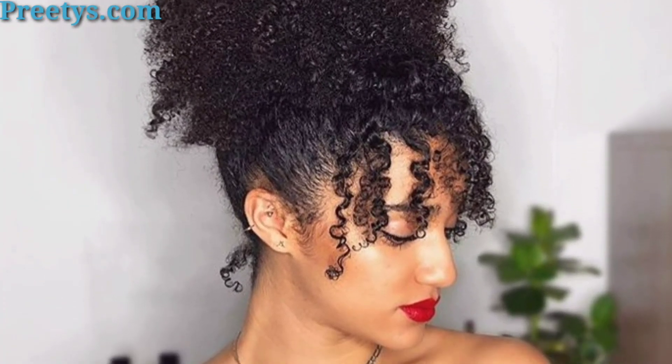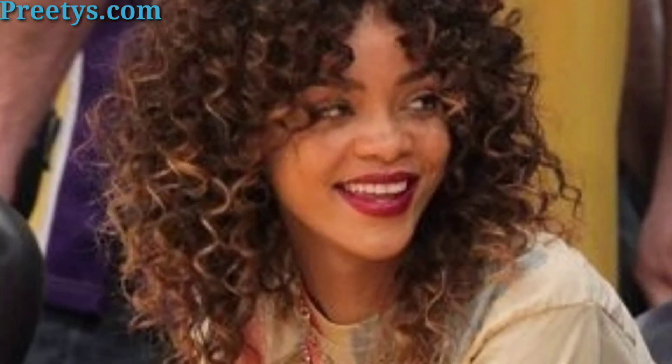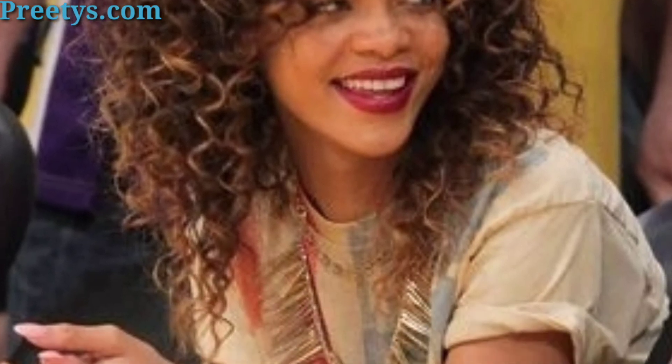Here are some ideas for afro hairstyles. Gather your hair into a high puff, leaving the ends out for a playful look. Twist sections of hair while wet then untwist them once dry for a defined curl.